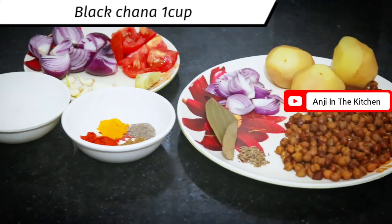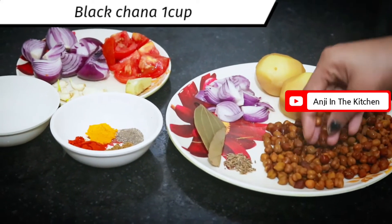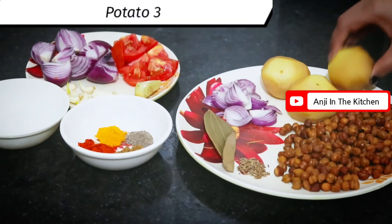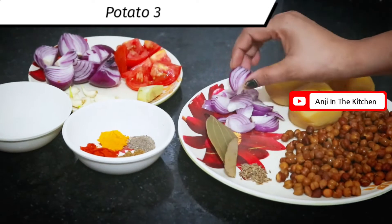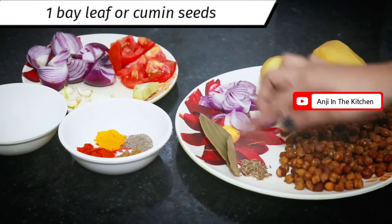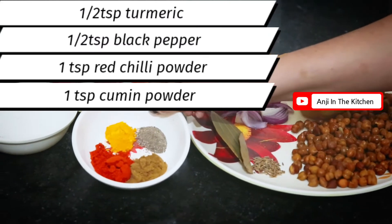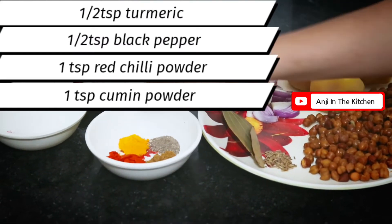First, I have brought 1 cup of green chana — I soaked it overnight and boiled it. Then I have 3 aloo, which I boiled together with the chana. I also have half an onion sliced, 1 bay leaf, a little jeera, and spices: turmeric, black pepper 1 teaspoon, cumin powder 1 teaspoon.